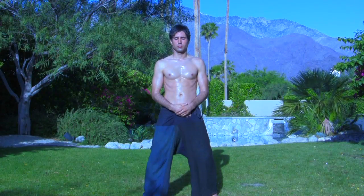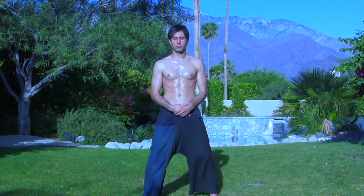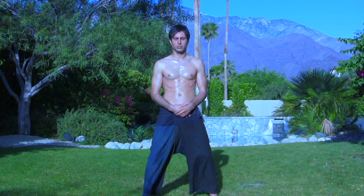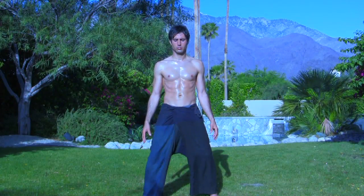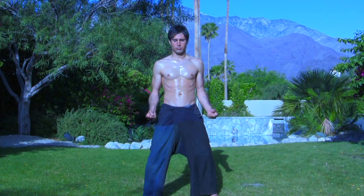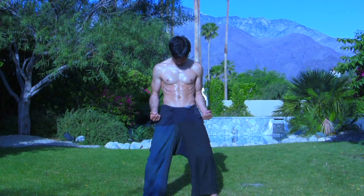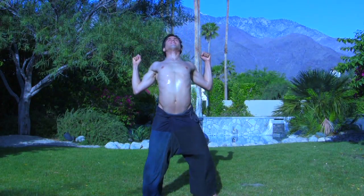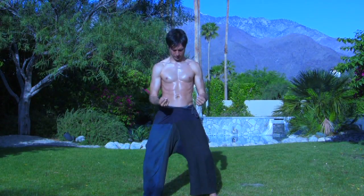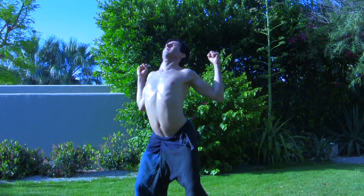Spinal cord breathing is powerful medicine for therapists or anyone that has to lean over a table, desk, or computer. From horse stance, bring the fists alongside the body with the tailbone and neck tucked in. Inhale, raising the arms up into a gentle muscle-flexing isometric while slowly arching the tailbone outward. Exhale, lowering the arms and tucking in the tailbone and neck again.